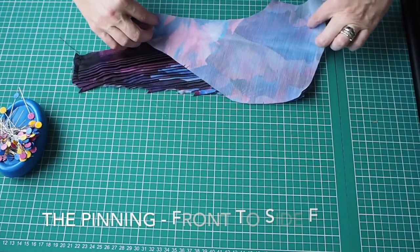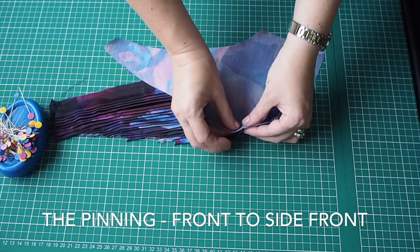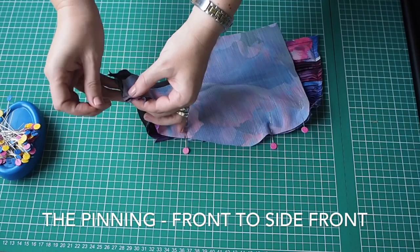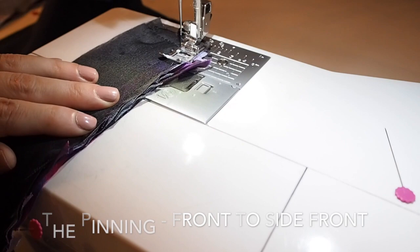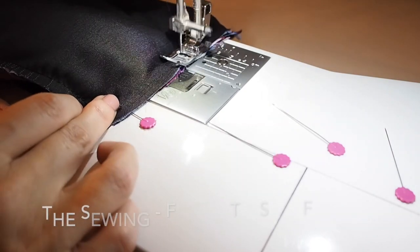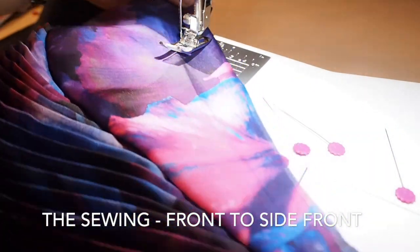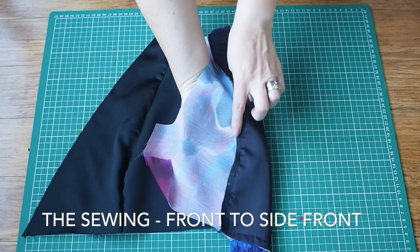So I'm going to firstly attach my side front to my front, just lining up those two pieces. I have notches on these pieces — I'm lining those up first, then my waist, then my second set of notches, and finishing with the shoulder seam. Backstitching at the start, at my one centimetre seam allowance, and backstitching at the end. I've done the same thing with my lining pieces, stitching it in exactly the same way. I've just finished that seam edge on the overlocker and given it a nice press, and done exactly the same on the lining.